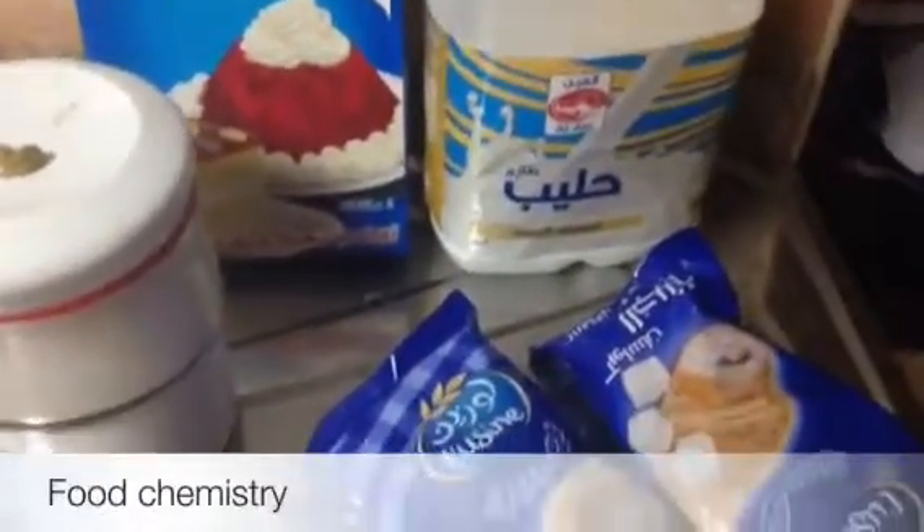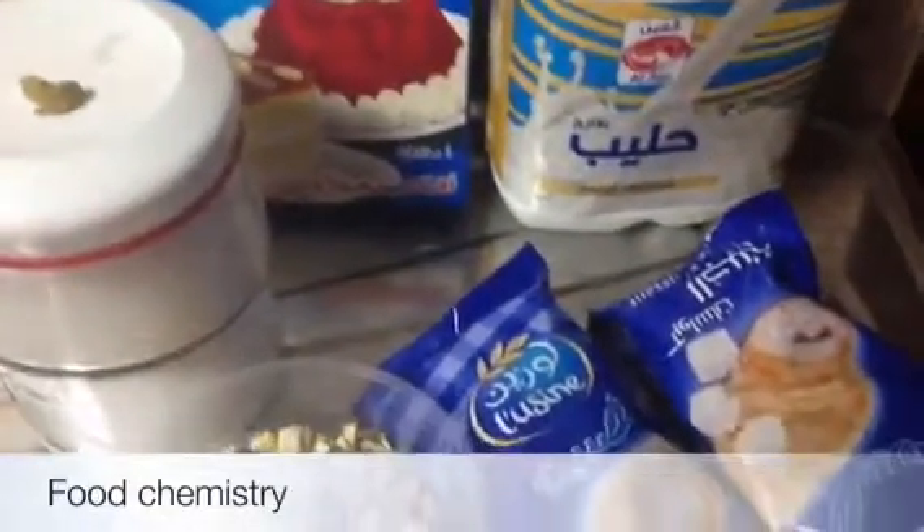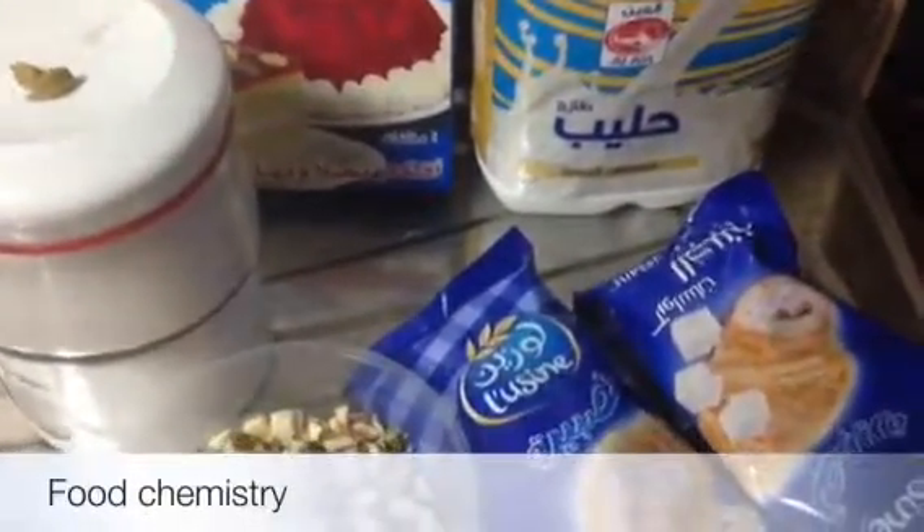Assalamu alaikum viewers. Today I am going to show you Omali. It is an Arabic sweet and it is specifically made in Egypt. It is very yummy and delicious and very easy.